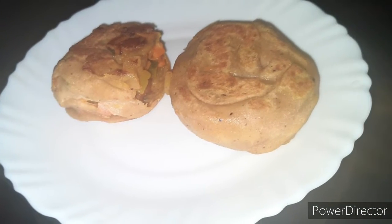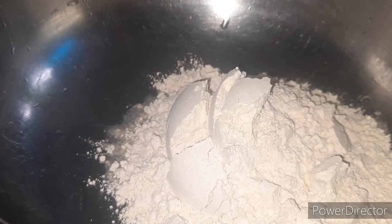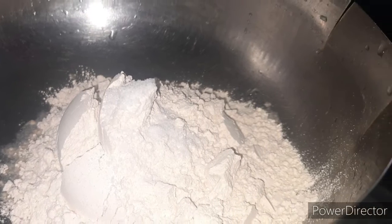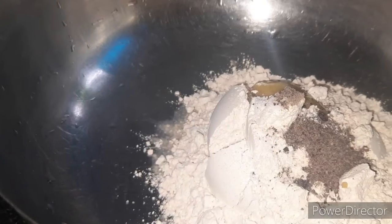My favorite recipe is a variety snack. Please give me feedback for this snack. 6 tablespoons of olive oil, 1 teaspoon of olive oil, 1 teaspoon homemade.